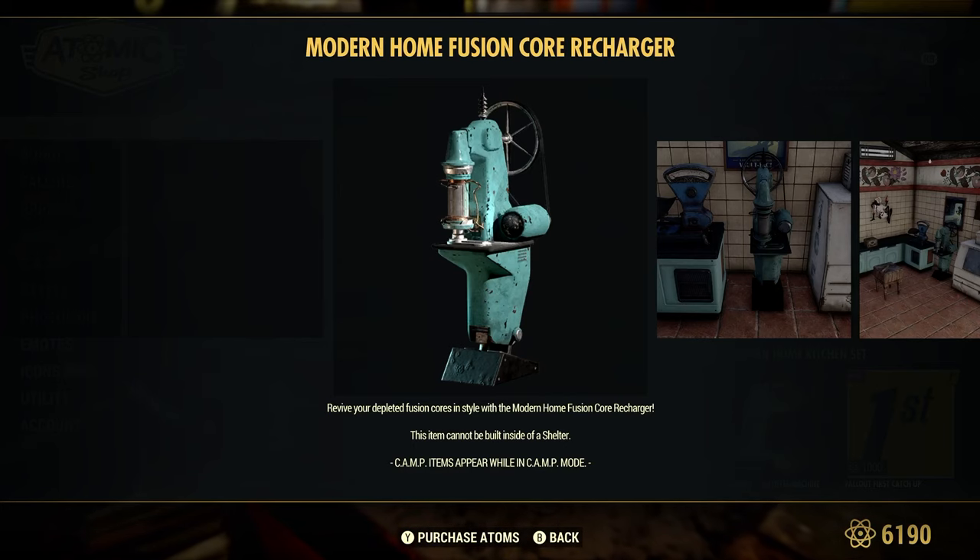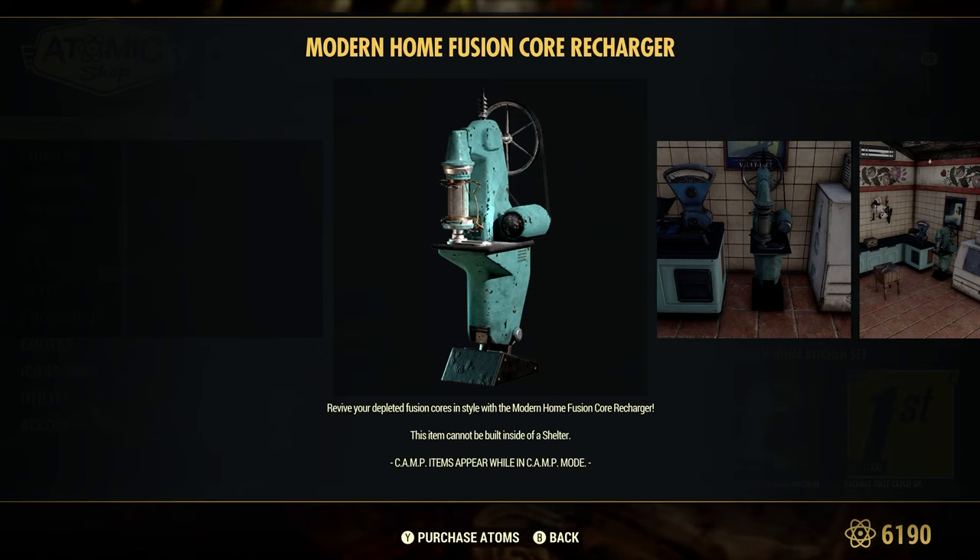Welcome to Fallout 76. This is Jim. In this video we're going to take a look at the Modern Home Fusion Core Recharger.